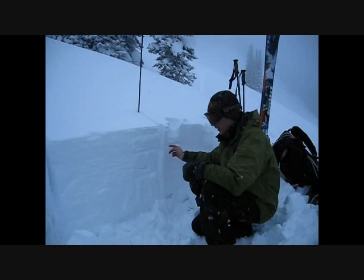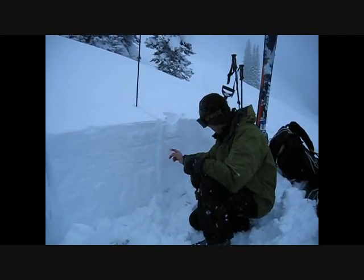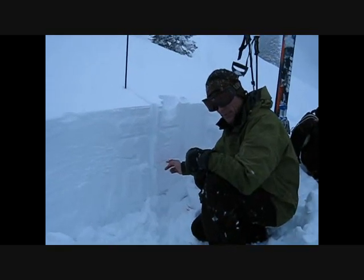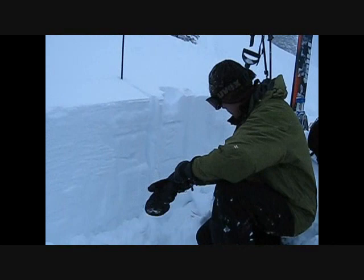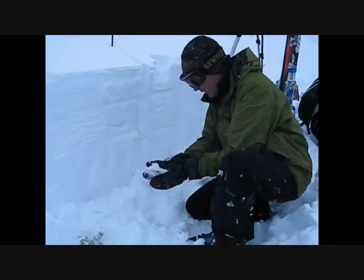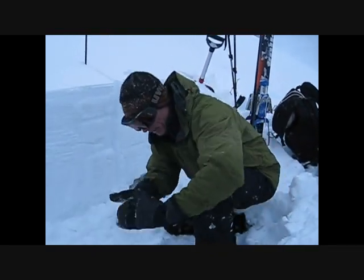This was buried one week ago, on about the 12th or 13th. And then down here, we have another layer of surface hoar, and that layer is the one we've been getting most of our fractures on. And at the bottom, we have the same junky facets that a lot of our avalanche activity occurred on with the last big avalanche cycle.